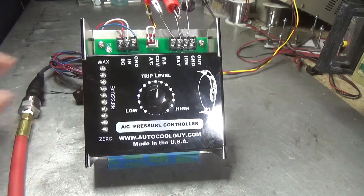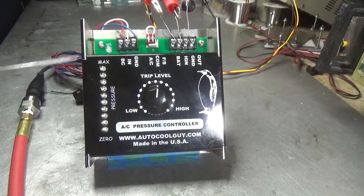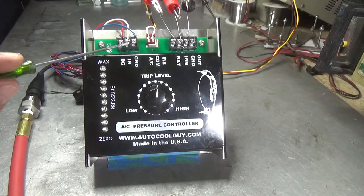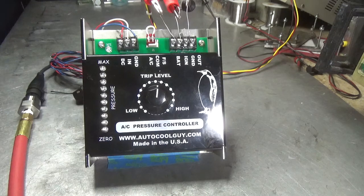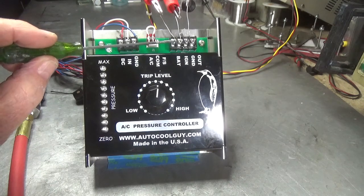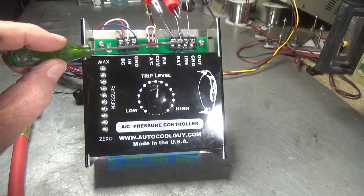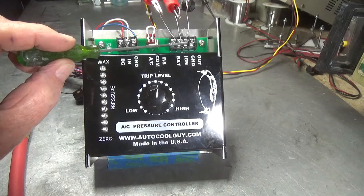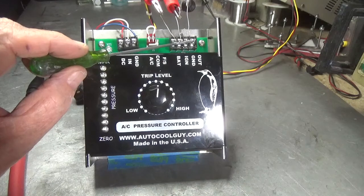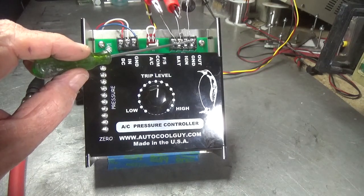In this controller the pressure sensor is connected to the DC here input and the ground. On the power side, this connects to the battery, this connects to the ignition, and this is ground — like on your controller. This pin here is the output that's going to go to either your fail safe pin or your AC pin.